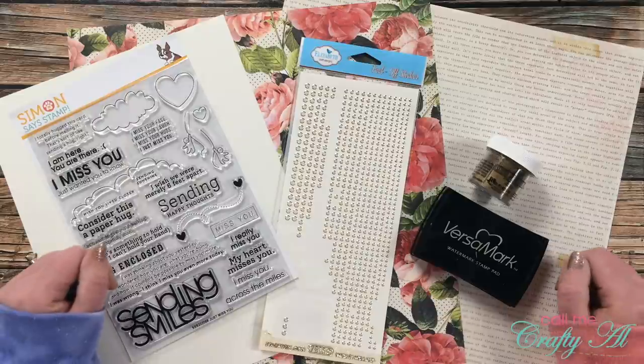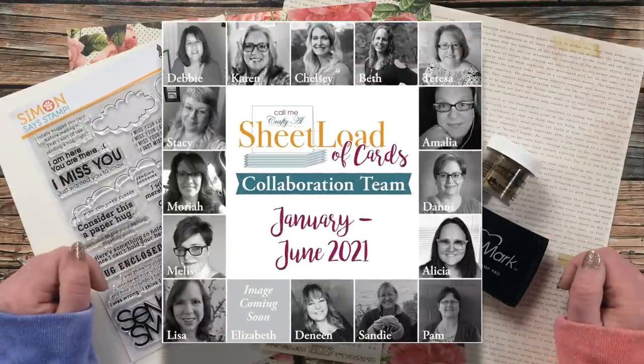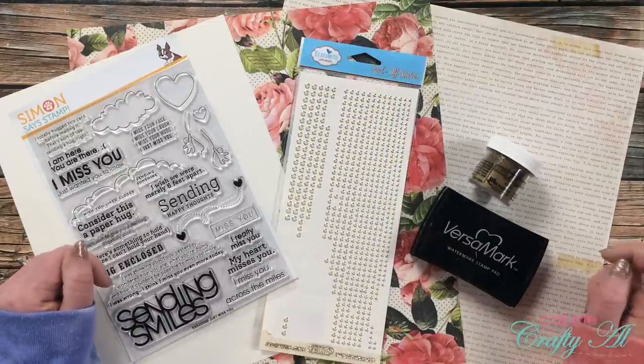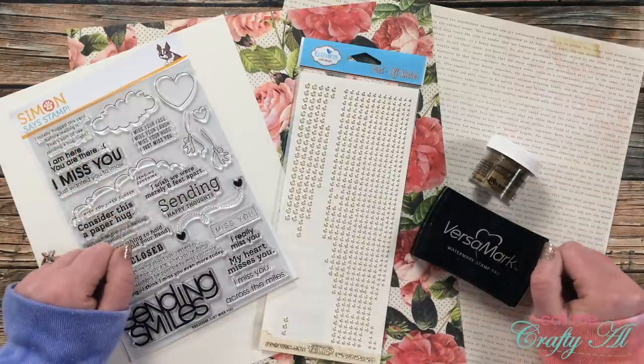Don't forget that tomorrow I will be back with the process video of this first set, and my team of collaborators will be sharing a look at their cards on their YouTube channels, Instagram accounts, and blogs. You can get a jump start by subscribing to all those sites — everybody's links are in the description box below.